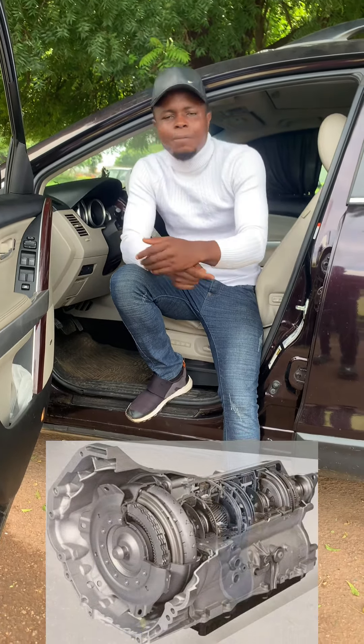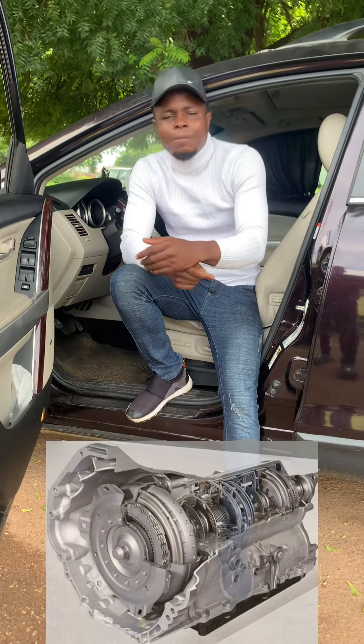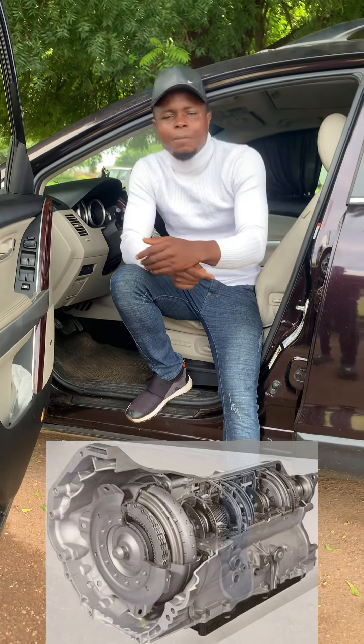Because what you are trying to prevent from happening to your transmission box will end up happening to it while you think you are preventing it. Now, there is something we call the parking pawl in the transmission box. That parking pawl is actually there to prevent your car from moving forward. It helps in locking the shaft — the output shaft of your car — and preventing it from rolling after you have shifted your gear to park.